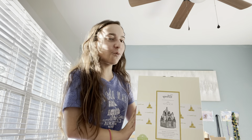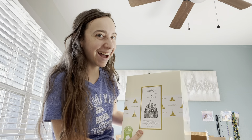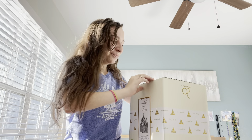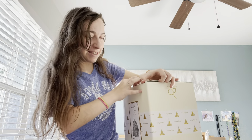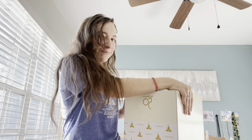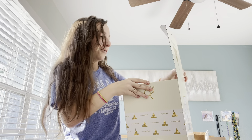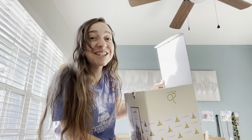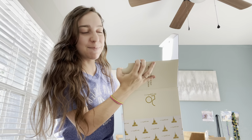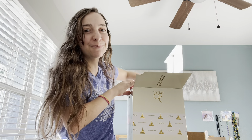Oh my gosh — here's the Disney World 50th Castle! Oh my gosh! Let's see if I can open this without dropping it. The world's most magical celebration. Oh my gosh. This may — after I open this, I may not want to use it because it's so pretty. I've seen pictures online, but...